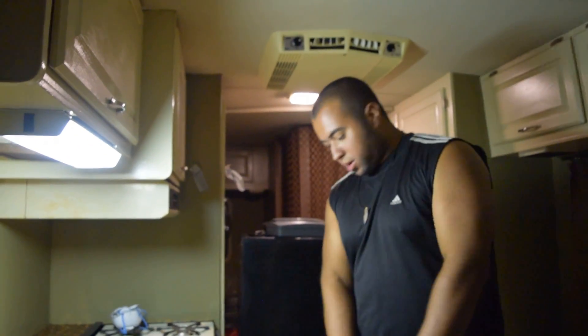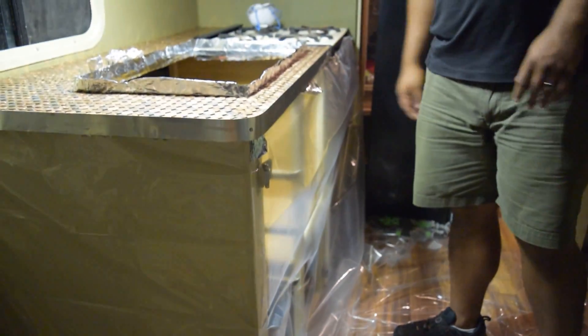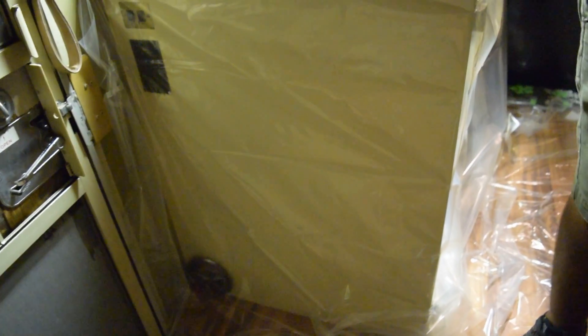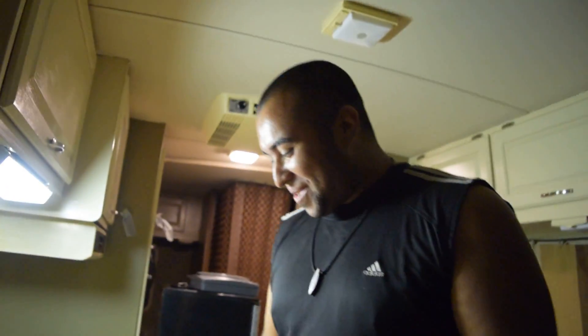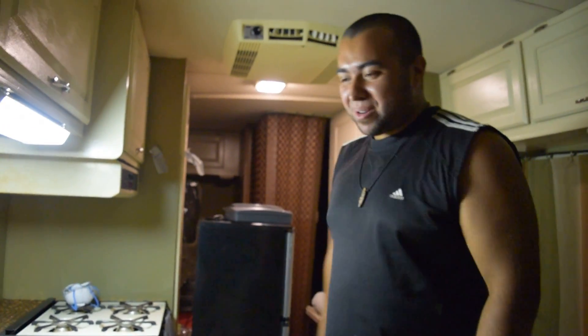Another thing we did is, as you can see here, we put plastic wrapping around under the countertop. I'm just losing my words today — we put plastic. Anyway, it's nothing about being in front of the camera, just losing my words.